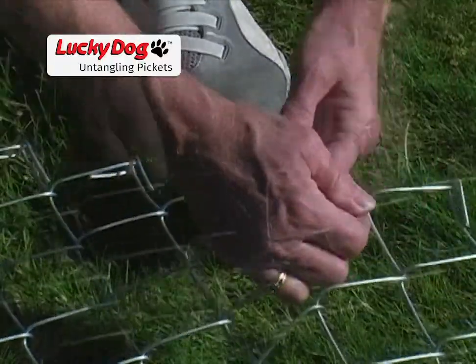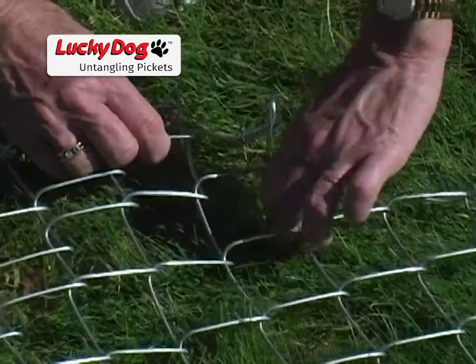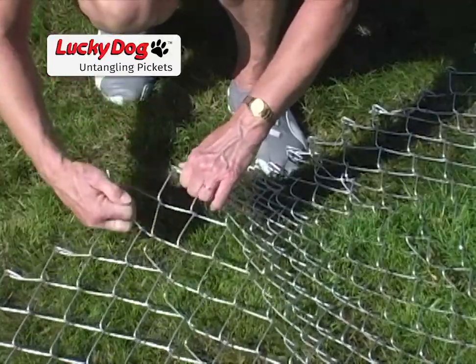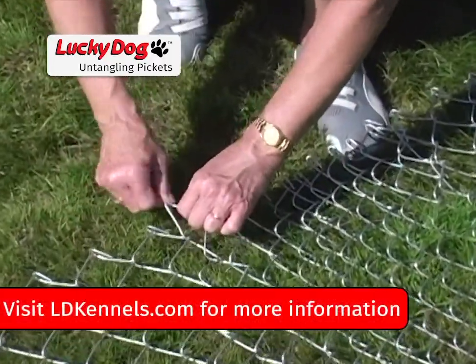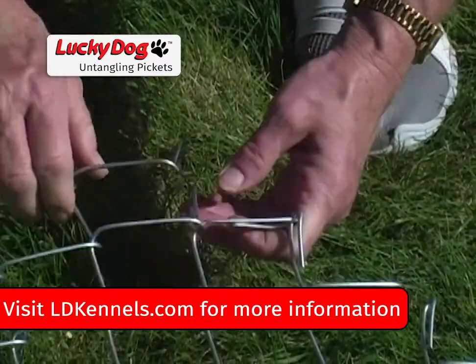These are the three basic ways in which the chain link mesh can become tangled. You may encounter tangles that are some combination of all three. If you slowly step through any of these compound tangles, attacking only an individual problem at a time, you can easily work through even the toughest of tangles.